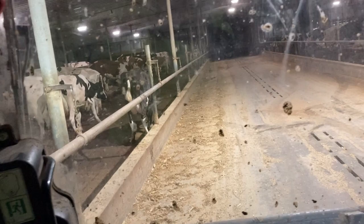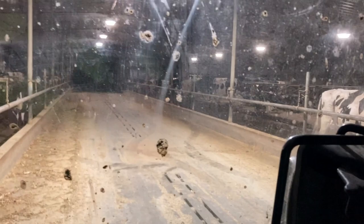We have the first group up getting milked now. So I'll go through the scrape and then start mixing feed. Now I got done scraping my first group that's up getting milked and my next task is I got to go up my feed lines and scoop up all my old feed left over.